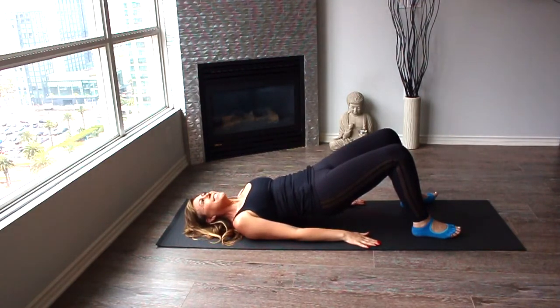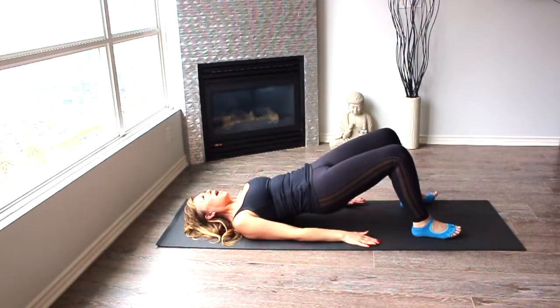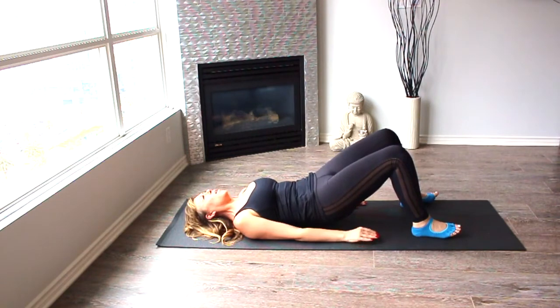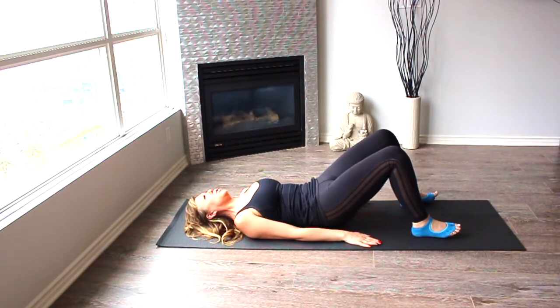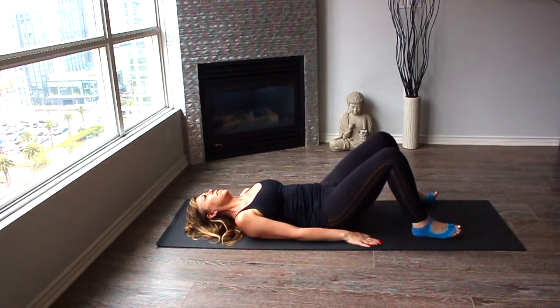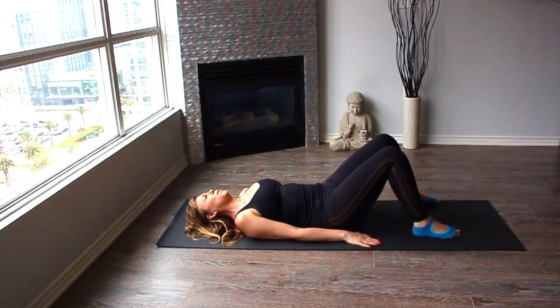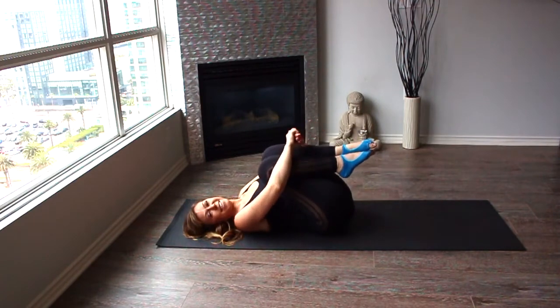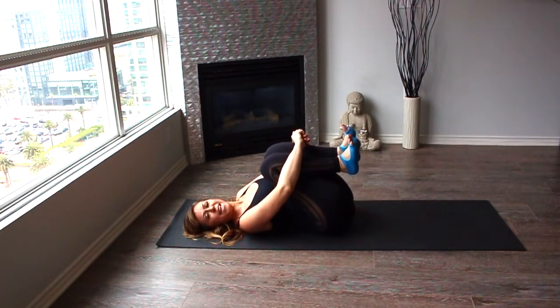So right here at the top, inhale and exhale, rolling back down into the mat, articulating vertebra by vertebra all the way down. Yes! You made it, well done. Give yourself a hug because you made it.